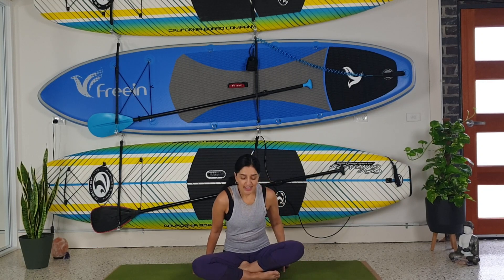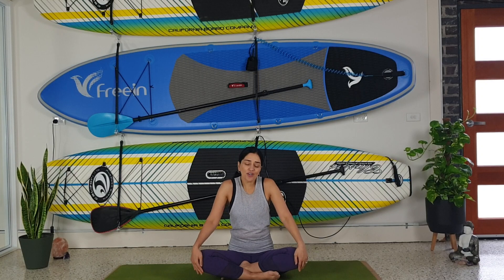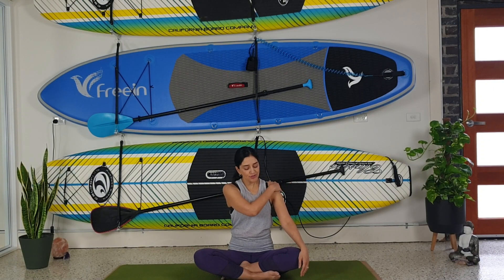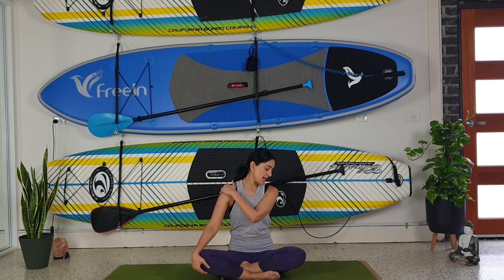Sitting comfortably, let's just roll those shoulders back, then roll those shoulders forward. Close your eyes, take your head ear to shoulder, ear to shoulder, then back up — half circles. Back to center. Place your right hand on your left shoulder, take your gaze to your right shoulder and just push down slightly. Change sides — place your left hand on your right shoulder and take your gaze over to the left.